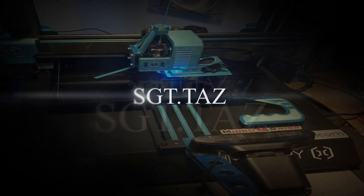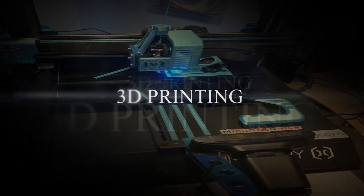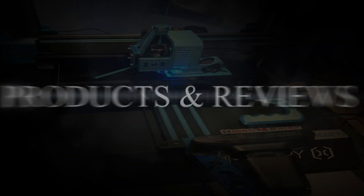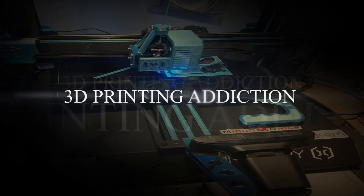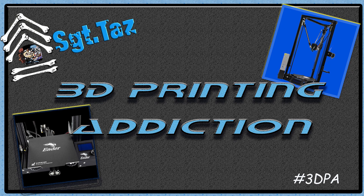Coming up: setting up your Volcano-style hotend on the Artillery Sidewinder X1. Chris Sargent-Taz here, and today I'm going to go over how to set up your Volcano-style hotend with Direct Drive and what you need to do to get it working right.